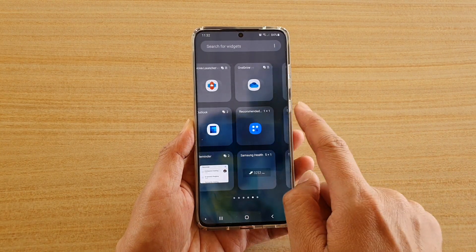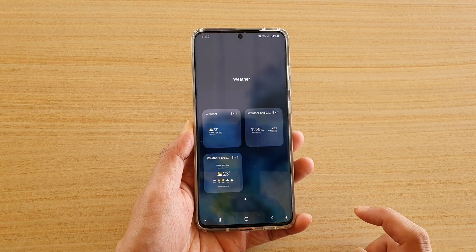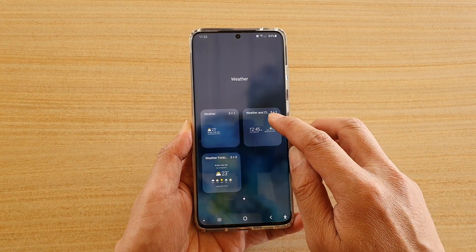Next, you need to swipe across to find the weather widget, and then tap on that. Next, you want to choose weather and clock.